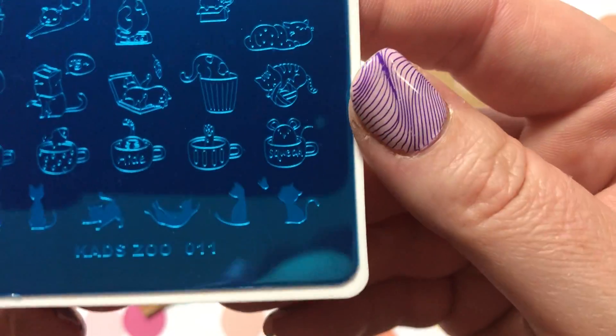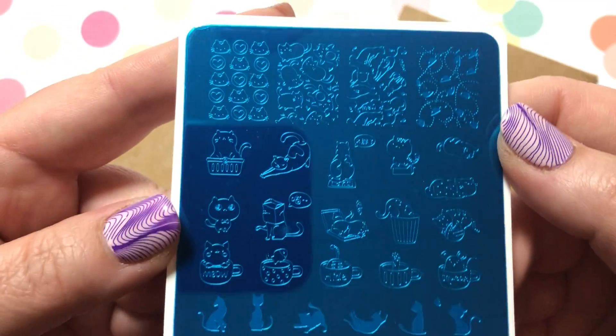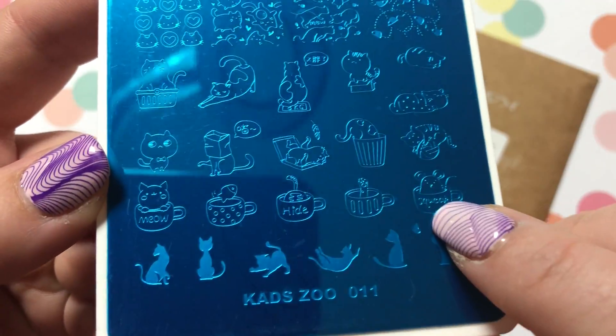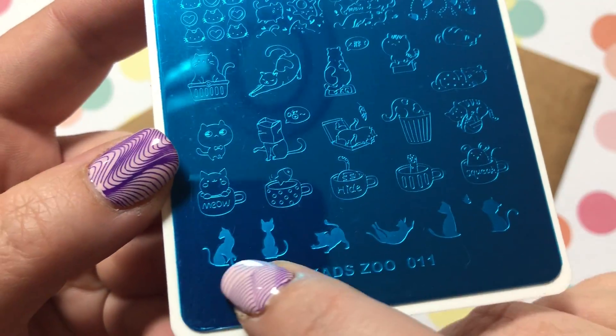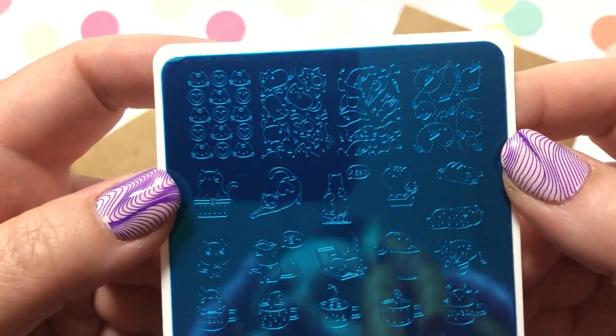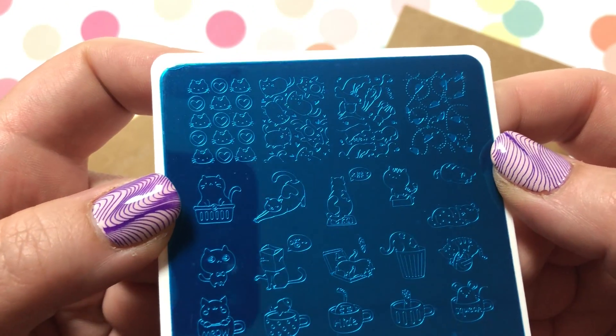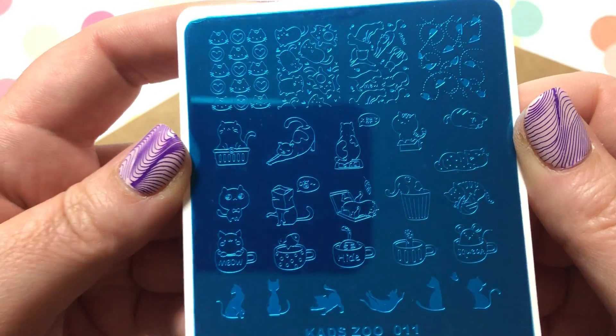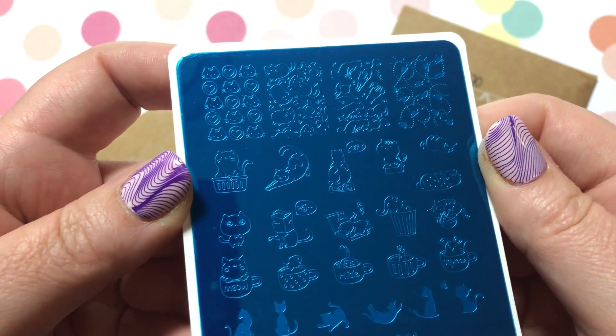KADS Zoo Number 11 — this is all cats, and there's a mouse in the mug. Really little cats. I have a cat, so you know, partial to cats — what can I say! If you hear a little snoring in the background, that's my cat snoring.